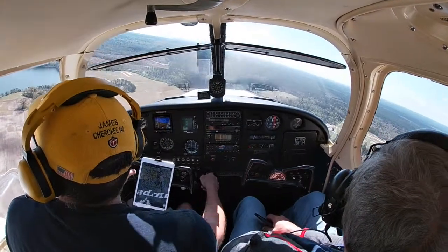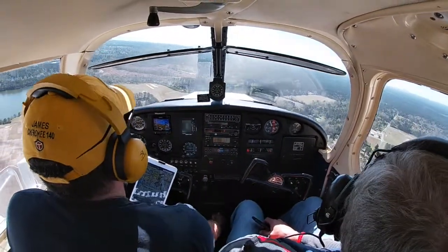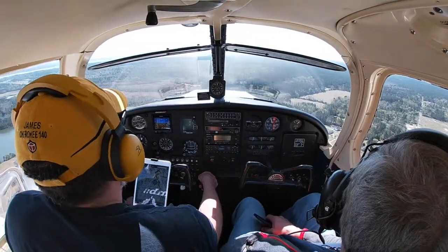Nobody coming on final. I can get the second notch of flaps in here.